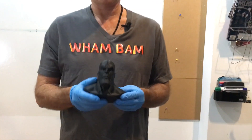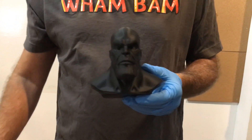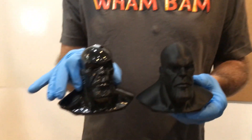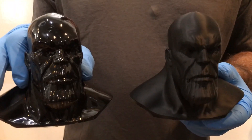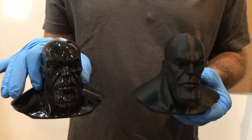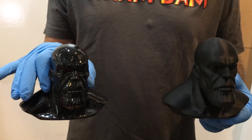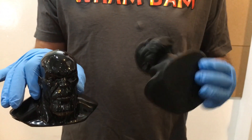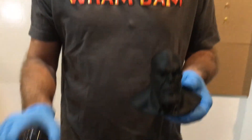Hey there. I'm back today to show you guys how you can take an ABS print and vapor smooth it so it comes out like this. I have a video up on our Wham Bam channel showing how to print ABS with success, so I'll put the link in the comments below. But now I'm going to teach you how to vapor smooth.